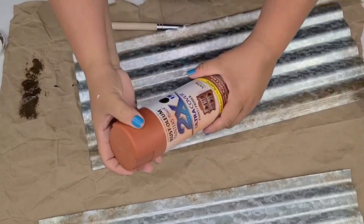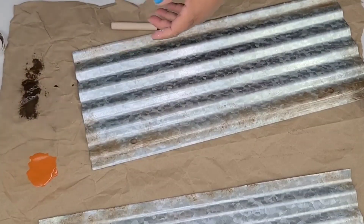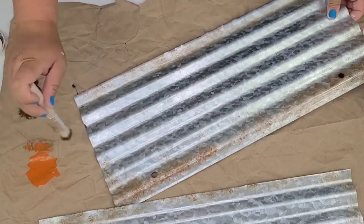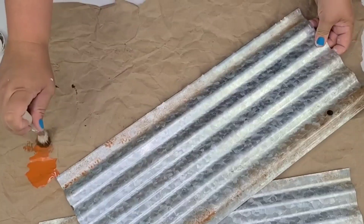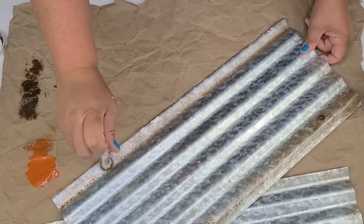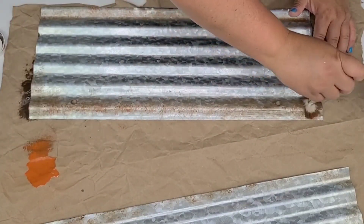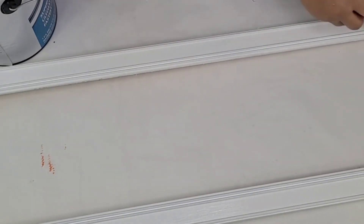I'm going to take a terracotta color spray paint by Rust-Oleum and do the same thing — dab the brush and start dabbing all around where I already placed the wax. That way it'll add a little bit of contrast, because when things rust they have different tones — browns and oranges — and I wanted to mimic that and make it look as realistic as possible. After the rusting portion I'm going to seal it using Varathane polyurethane in crystal clear, just one pretty good coat.